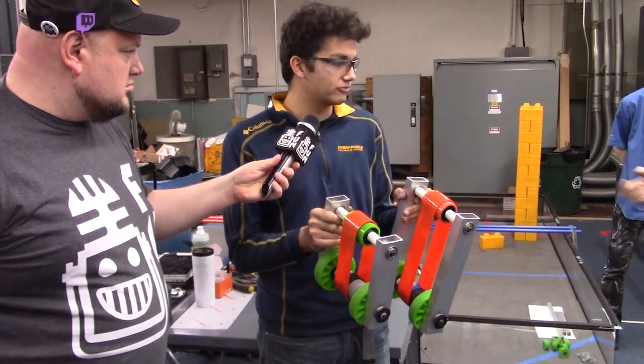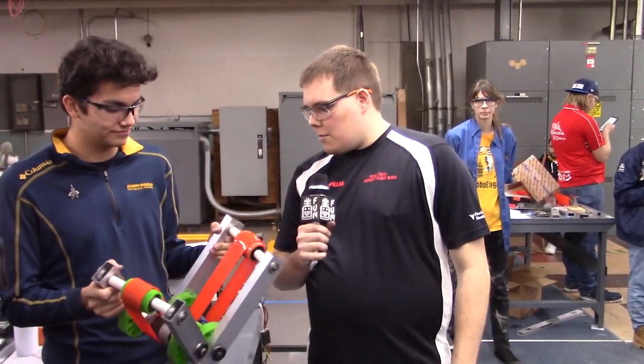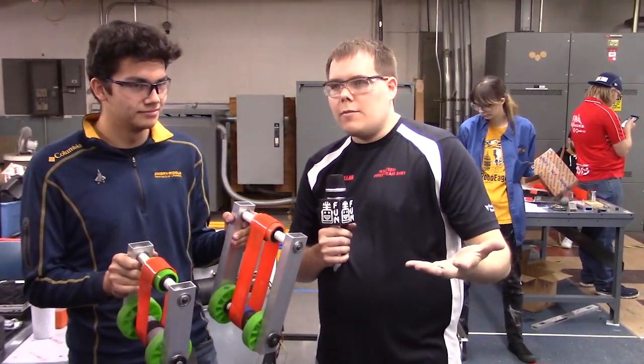Where did we get the poly belt from? Happy to talk about the poly belt. It comes from McMaster-Carr. This is two-inch wide belt — it's often called flat belting on there, so you could just search for that on McMaster-Carr.